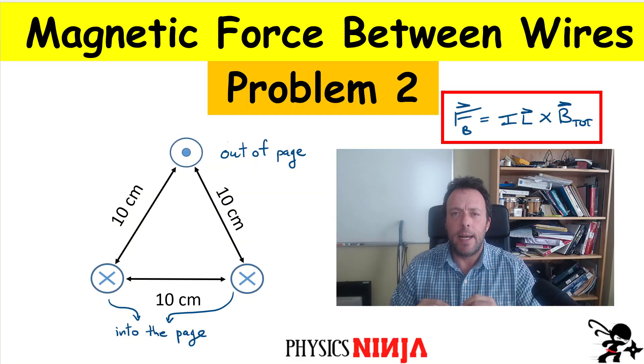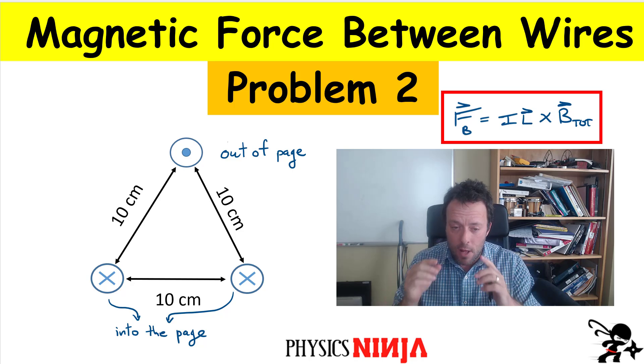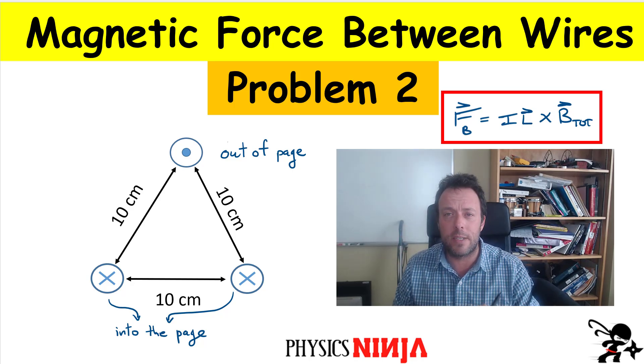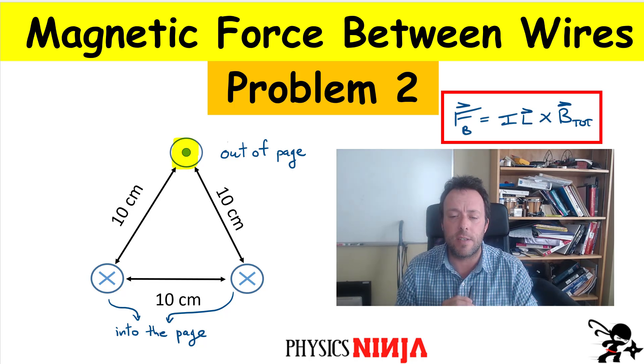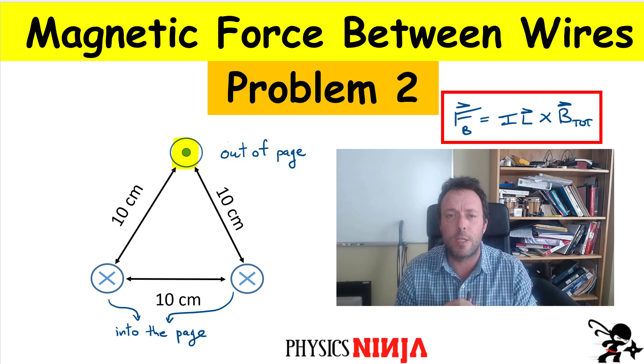Hi everybody, Physics Ninja. In the previous video I considered two wires and I looked at the force acting between them. I now have a more complicated problem. I have three wires — they are carrying currents either out of the page or into the page — and my goal today is how do we calculate the magnetic force on the top one. They're placed at the vertices of an equilateral triangle. How would you apply our formulas to calculate the net force on this particular wire?